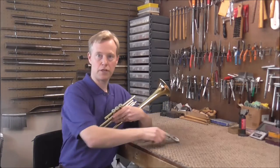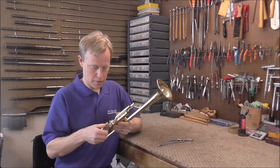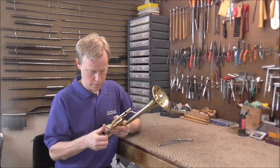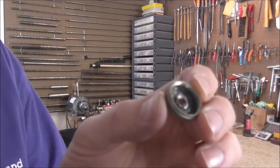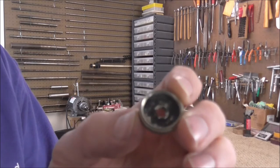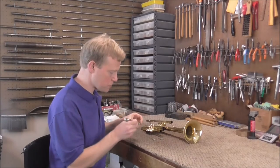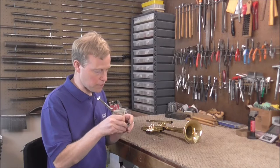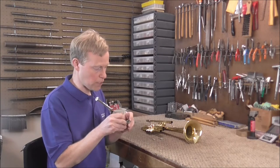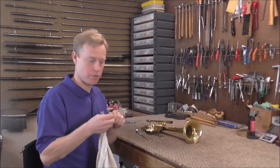Those came off very easily but they do not always come off that easily. Now you can take them off. Usually when you take the valve caps off you'll find that there is a lot of junk in the bottom and that needs to be cleaned up. To clean up the bottom valve caps you can use a screwdriver and scrape it out to get started. Usually it's not in there that tight and it comes right out.